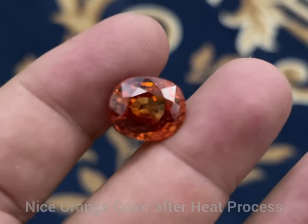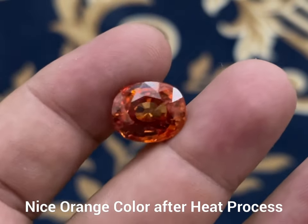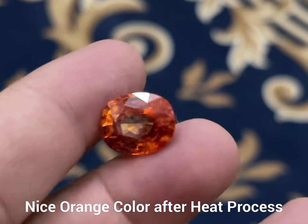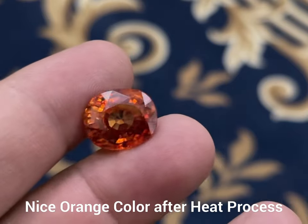You can see how vibrant orange color has come out of the dark brown zircon. Hope you like this video. Next time we will come with some other ideas, so keep watching our channel. Have a good day.